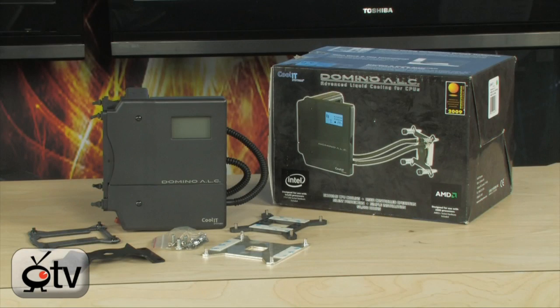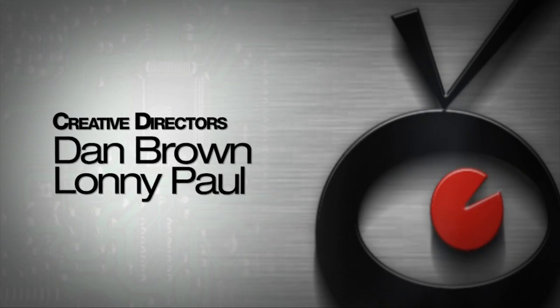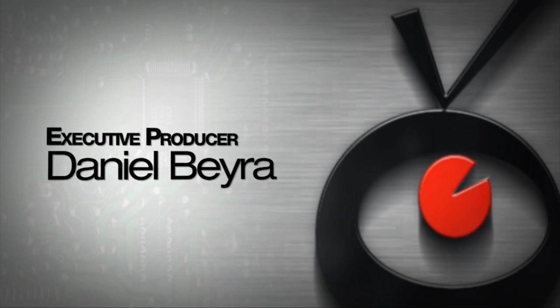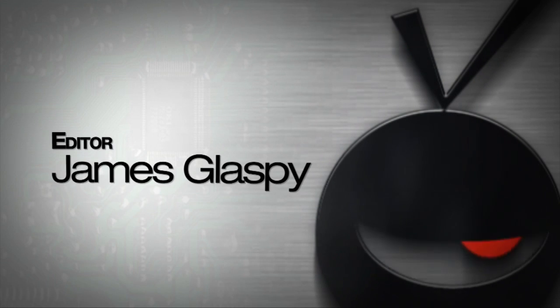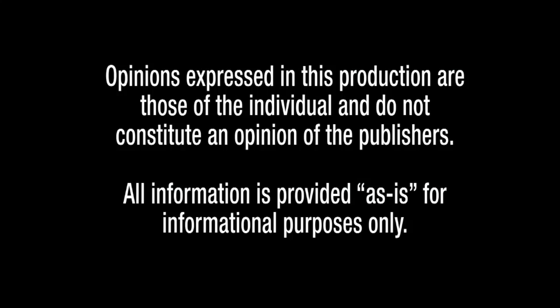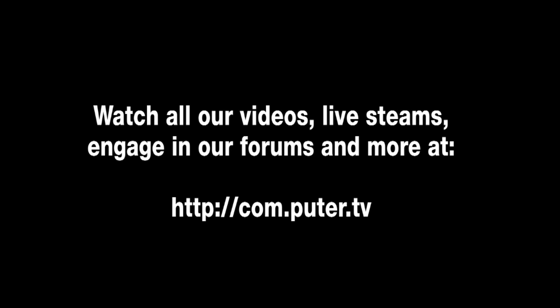For more information on the CoolIt Systems DM1000 Domino Advanced Liquid Cooling System, go to com.puter.tv and type in CoolItDomino. For ComputerTV, I'm Albert.